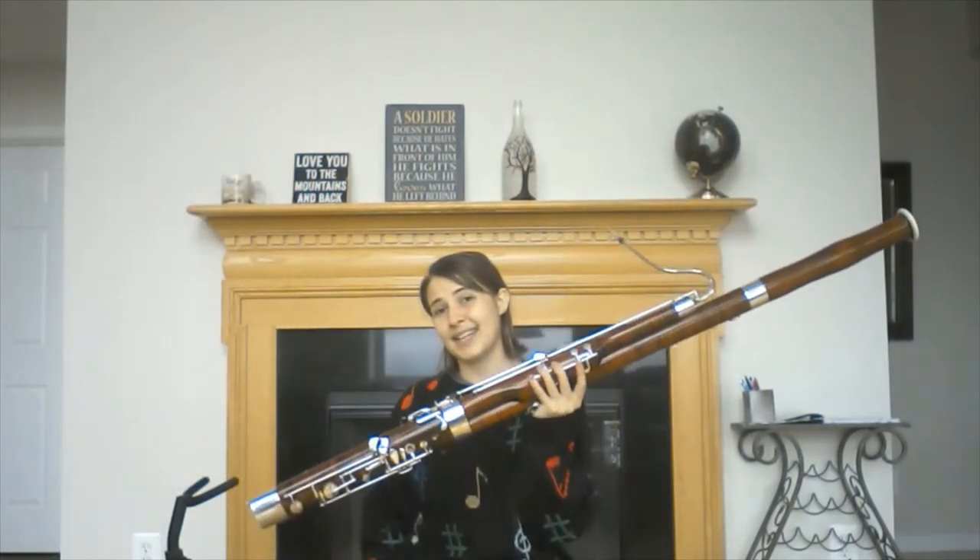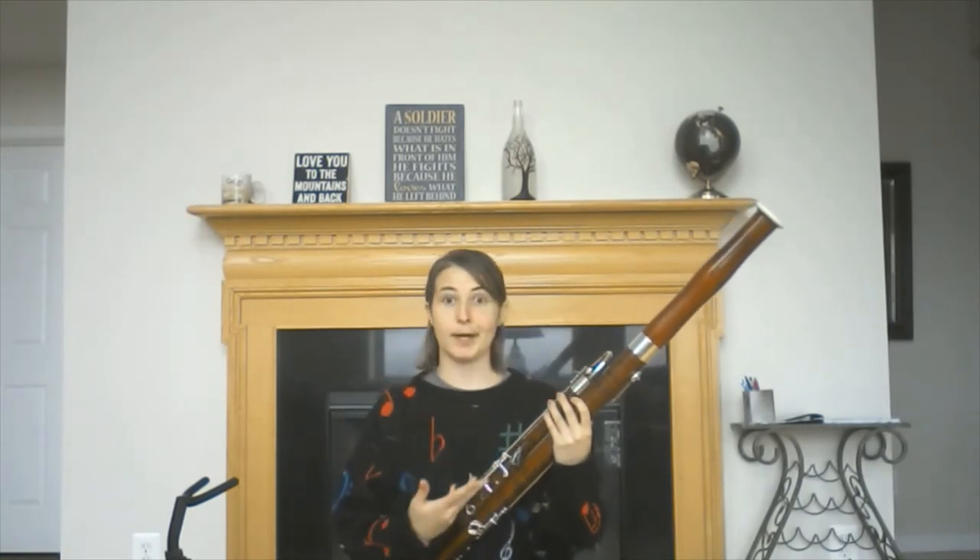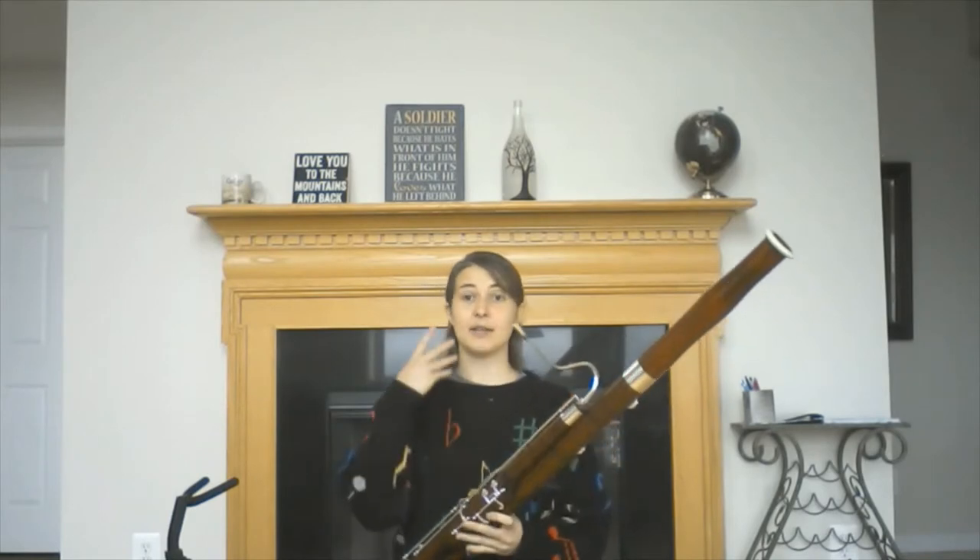The bassoon is a really long instrument that allows us to do a lot of things. It is part of the woodwind family, not only because it is made of wood and I use my own breath or wind to make the notes, but also because it shares a lot of similar fingerings as our other woodwind instruments including the oboe, the clarinet, the flute, and the saxophone.